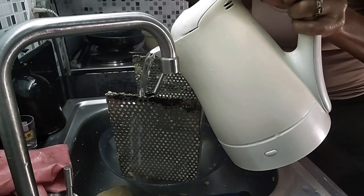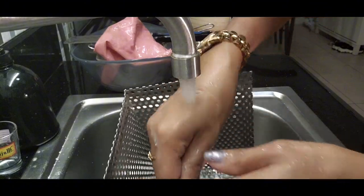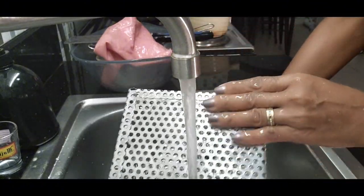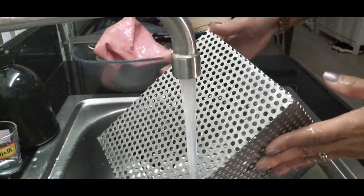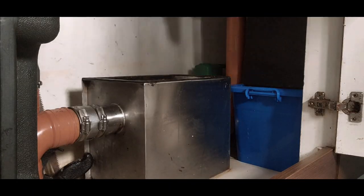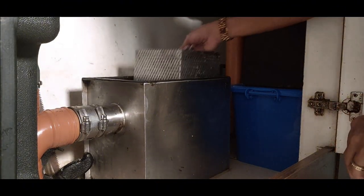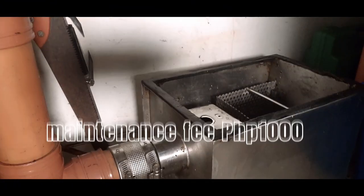Use hot water to melt this oil. After cleaning with hot water and soap, this is how it looks now compared to what it was earlier. Place back the strainer. Doing this, I save a lot of money — paying the maintenance fee costs 1,000 pesos just to do this.